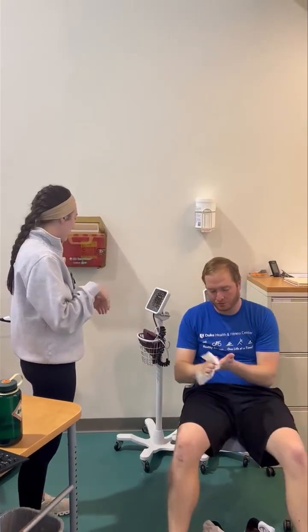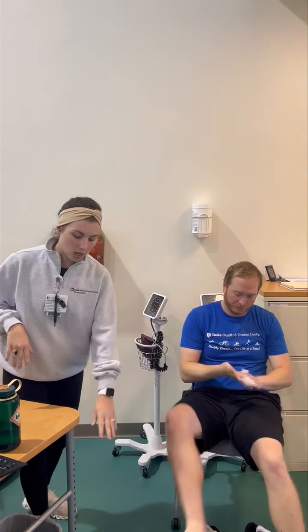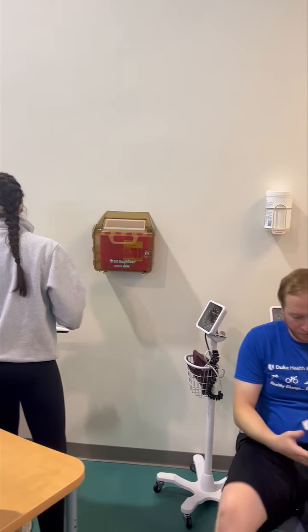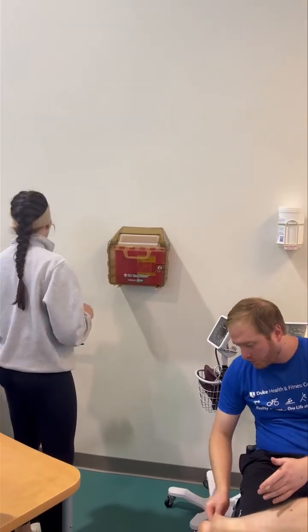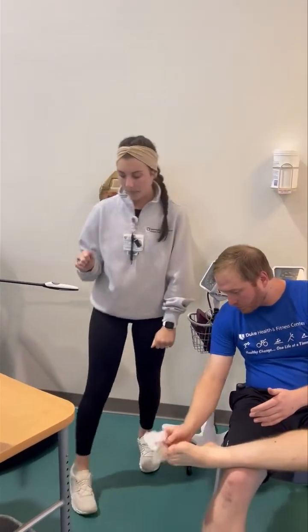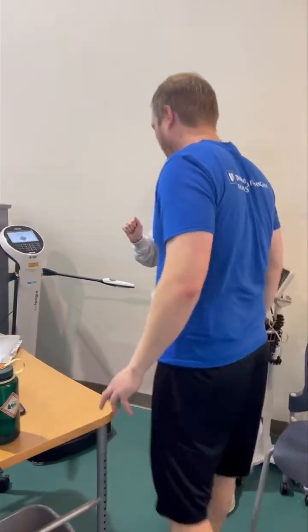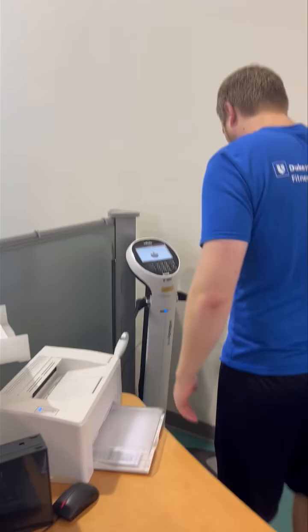Take your hands first, then the bottom of your feet. You can toss that wipe right in the trash when you're done and step onto your InBody. Step right on those silver electrodes.